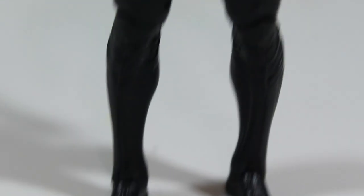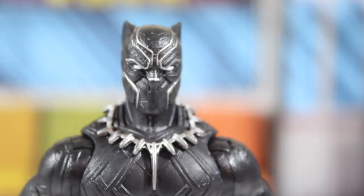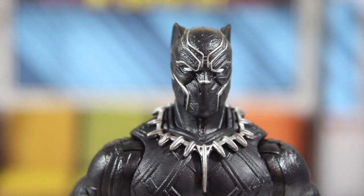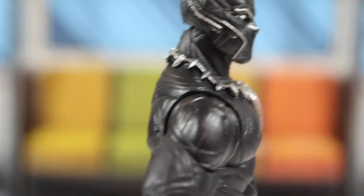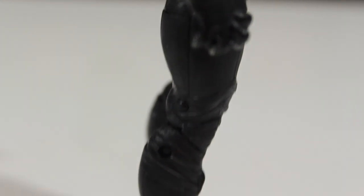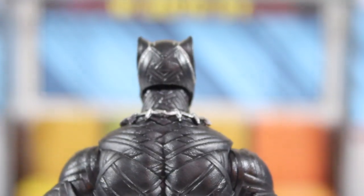Let's have a look at the action figure. It's the exact same toy as the one we had — I think it was about two years ago, when the release of Captain America: Civil War. It was the first appearance of Black Panther in the MCU. So yeah, it's the same exact action figure as that one. I'm going to compare them in just a few moments.